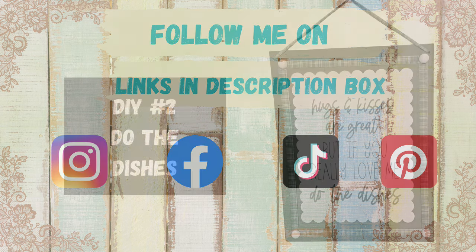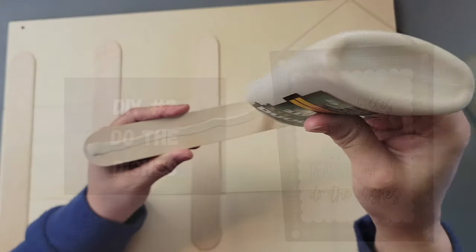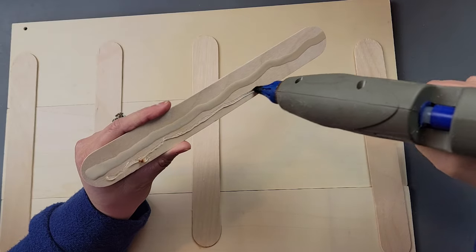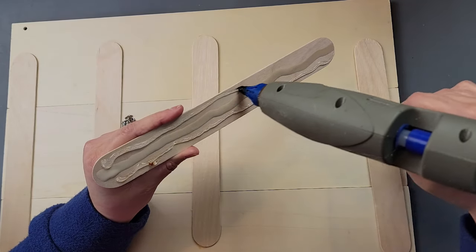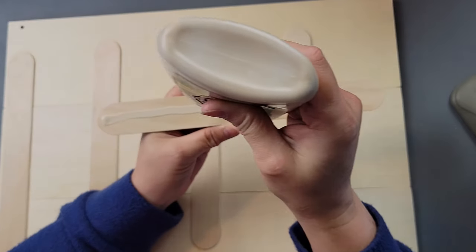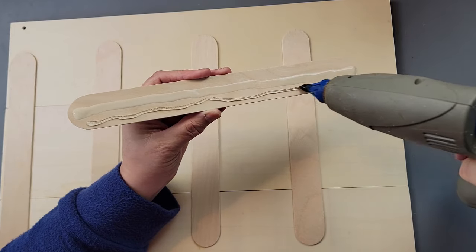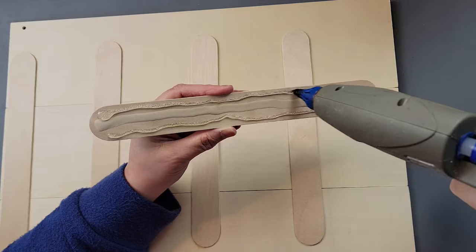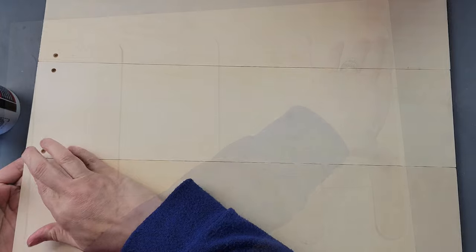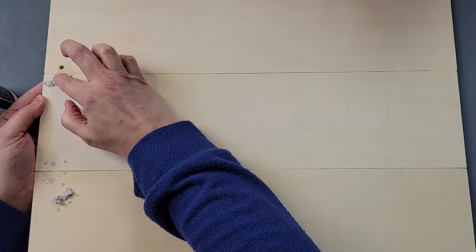Here's DIY number two. I took three wood planks from Dollar Tree and grabbed my jumbo craft sticks from Walmart to attach the three planks together. I used wood glue down the middle and hot glue on the sides, because using just one on each side caused the board to curl up when I painted the back — so the hot glue on the ends prevents that. Once done, I took some spackling and covered up all the holes, leaving the holes on both ends open for the hanger.